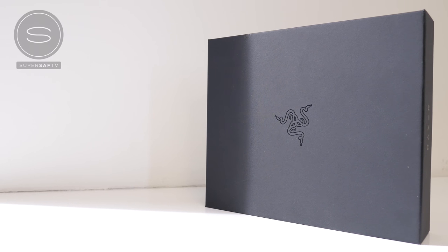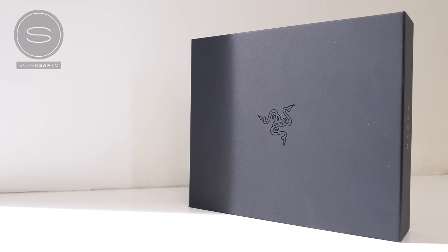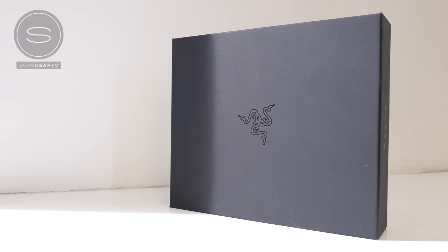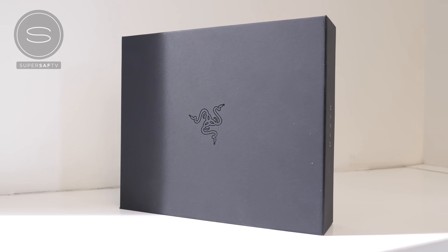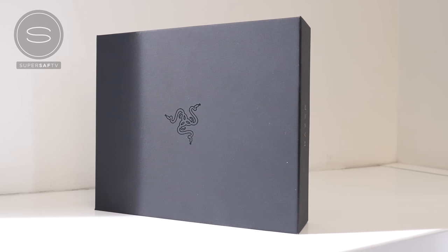What's up YouTube, Saf here on SuperSaf TV and this is the Razer phone. Yes, Razer, the gaming laptop maker, is now moving into the smartphone space and I was fortunate enough to get an early hands-on unboxing experience.